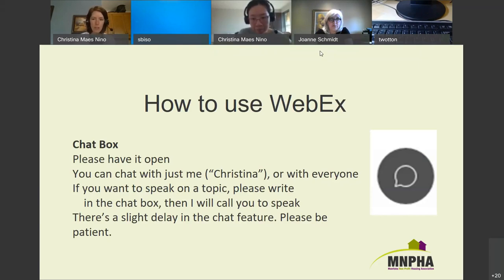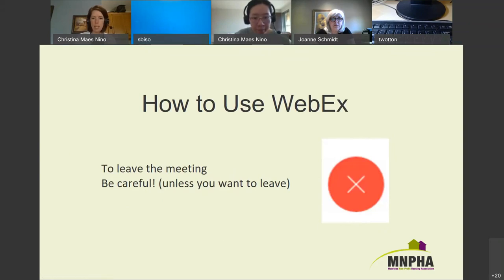If you want to speak to a topic, write your name in the chat box. You can raise your hand if you're on video, but it's difficult, so writing your name in the chat is ideal. Last time, people just unmuted themselves and talked, and that seemed to work fine. There's a bit of a delay in the chat feature, so be patient. The red X is how you leave the meeting — if you don't want to leave, be careful.